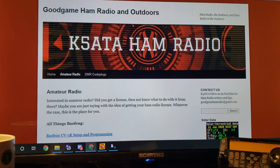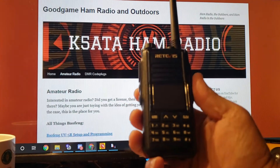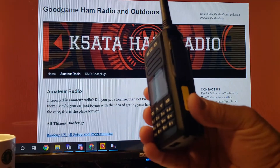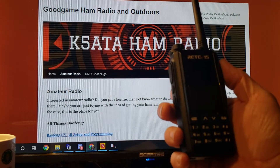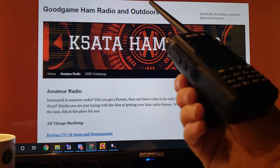A couple of things to look at here. It is, like I said, a dual band VHF, UHF, DMR radio. The UHF frequencies are from 400 to 470 and the VHF 136 to 174. Pretty normal.